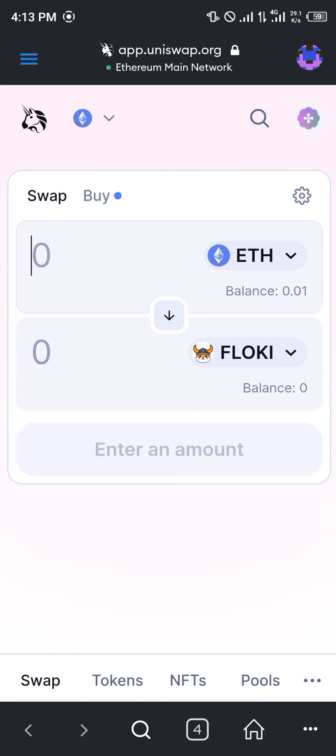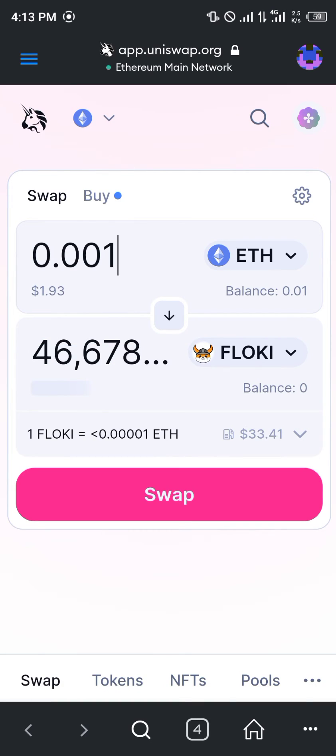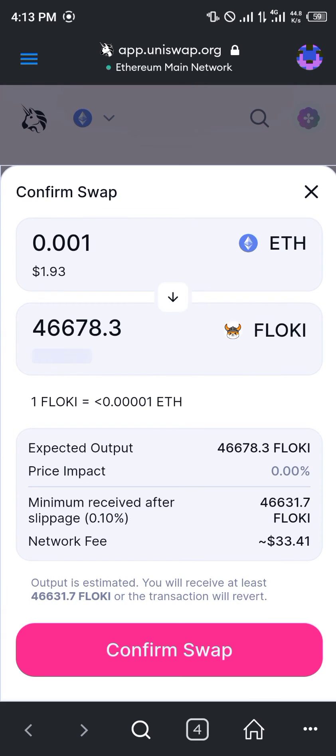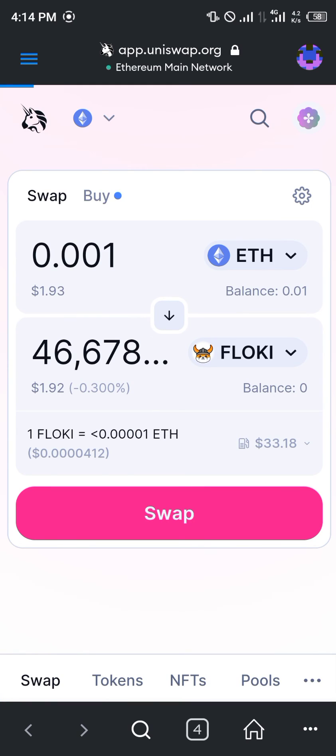So we're going to be swapping 0.001 ETH — that's $1.93 worth of Ethereum. If you click 'Swap', whilst taking a look at the gas fee or network fee which is $33, you can then click on 'Confirm Swap' and easily confirm the swapping.